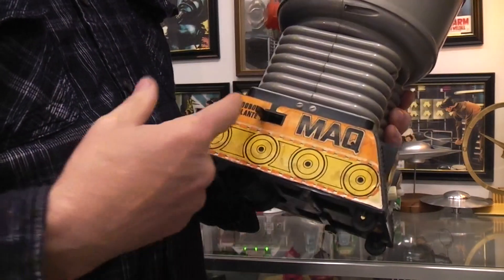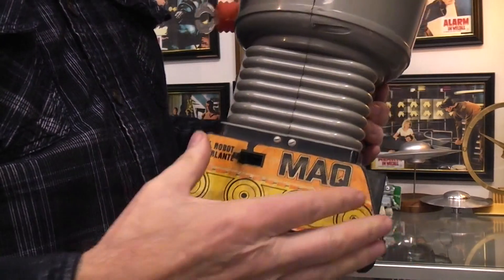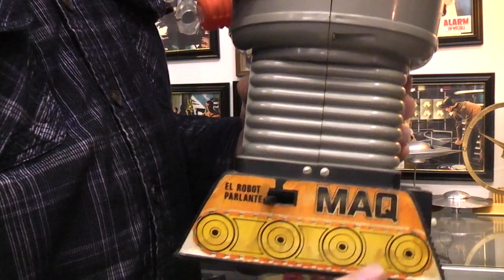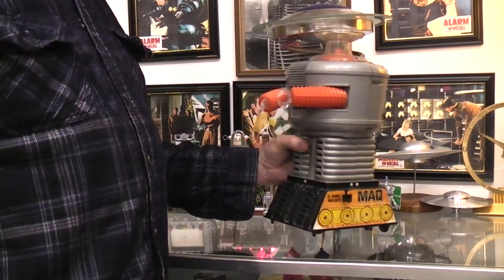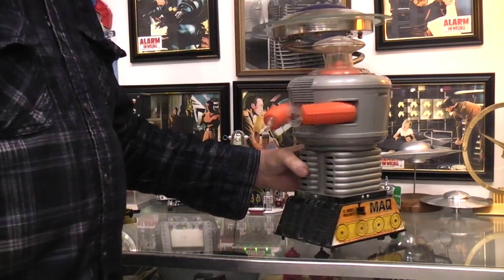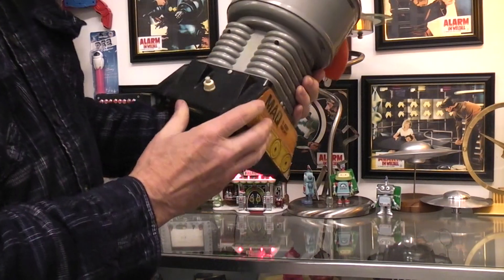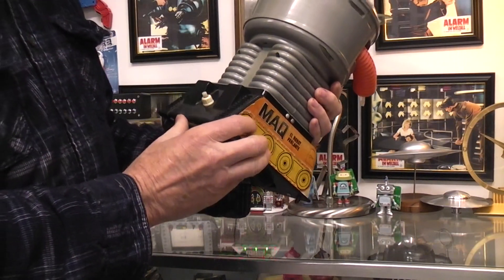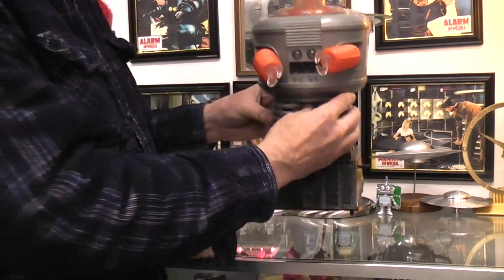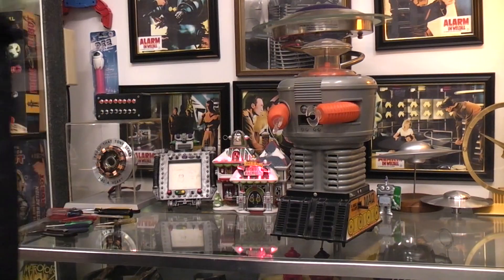It has other issues — I think it's been played with a lot and the record is probably a little worn, but at least it does talk. I don't know what it's saying but there seem to be several phrases built into it. This is sometimes referred to as the Mexican Lost in Space robot or the Spanish Lost in Space robot.